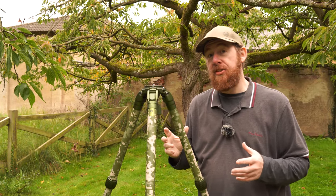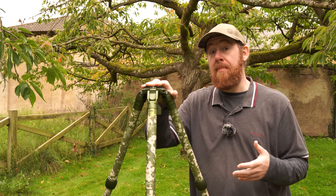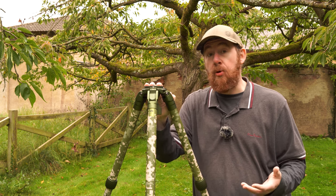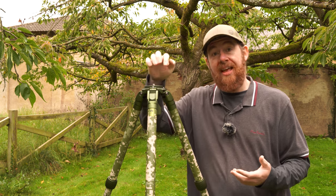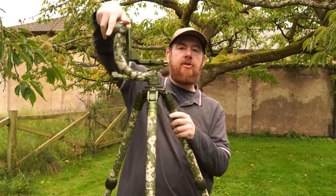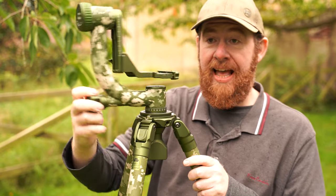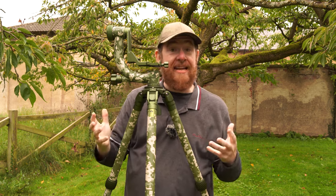A couple of other nice features: the tripod has external screw mounts that allow you to mount accessories. There's one here and one here of different thread sizes, allowing you to attach things like a video monitor, an external battery pack, or audio recording equipment directly to the tripod. The gimbal head screws on to the leveling plate, and I have to say the gimbal head feels really nice to use — the knobs turn very smoothly, allowing you to pan and tilt without any real resistance.